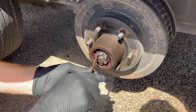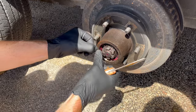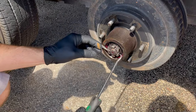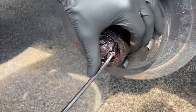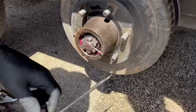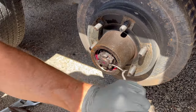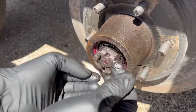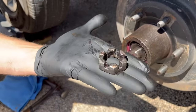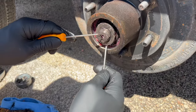I'm going to start by bending this cotter pin back that keeps the castle nut from spinning, and I've got a hook tool to pull it out — tends to work pretty well. Removing the castle nut, so called because it looks like the top of a castle. Having a little trouble getting this washer loose.